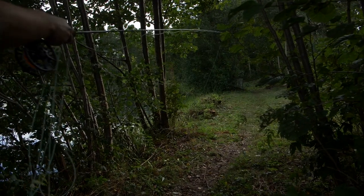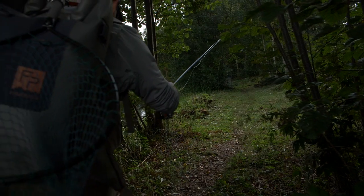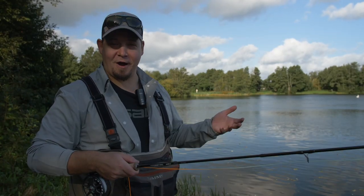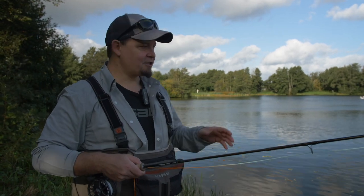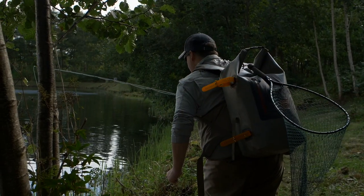Hello everyone and welcome. Today we're at a lake that's part of a Danish concept called put and take, which basically means we have a lake, add a lot of trout, and then you can come and fish for these. These are stock trout, and in this video I'm going to tell you a lot about the gear, the types of flies that work best, and the tactics for how to actually fish and catch more fish.